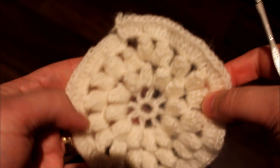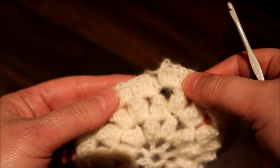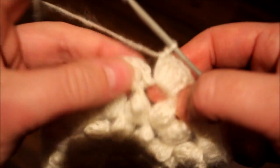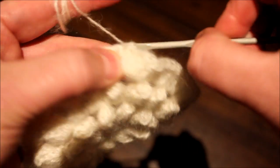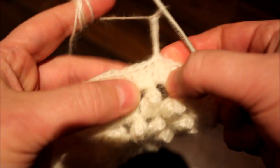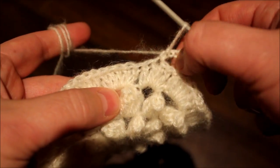So I did all the way around crocheting. For the following row we are going to be doing a total of 36. Remember we had 18, so we're doubling. So we're going to be joining here with a single crochet, chain five — and we're going to be jumping between. To do this we need to do a total of 36 of this.